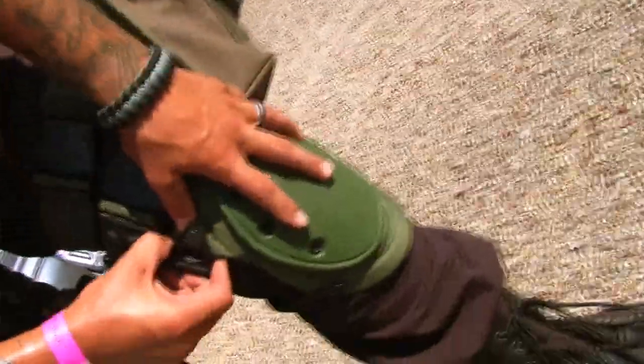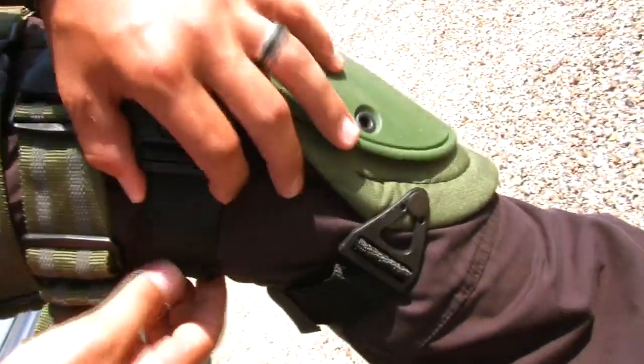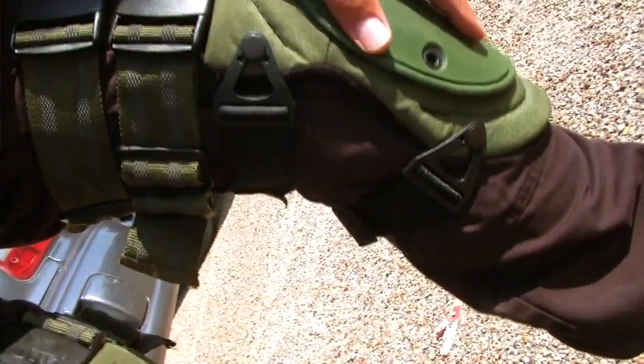Alright, the knee pads — they're ALTA. They fit real nice. They have a set of velcro and double latches right here which you can go ahead and pretty much adjust to any size that you want.